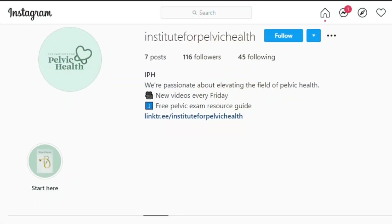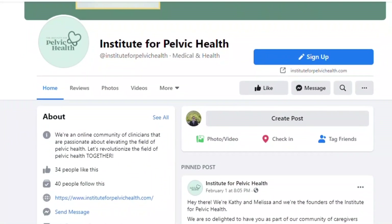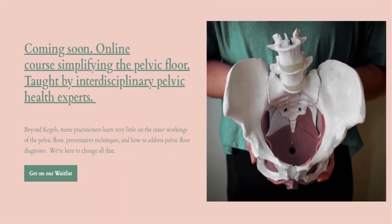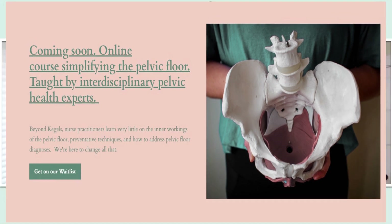Be sure to find us on Instagram, Facebook, and LinkedIn where we'll post more pelvic health tips. We're super excited to announce we're developing an online pelvic health course for nurse practitioners. Our course is going to break down the pelvic floor so that you can confidently care for your patients with pelvic floor dysfunction. By simplifying the pelvic floor, we'll improve patient outcomes and your provider experience. Thanks for watching and spreading the word — let's revolutionize pelvic health. We'll see you soon.